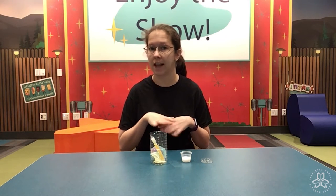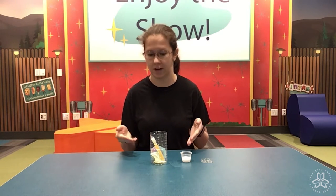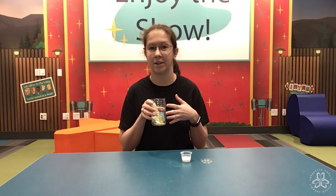First things first, make sure you have your adult's permission before starting any project. And with this lantern — I know I'll say lantern — you have to use artificial light. You can't use fire. Do not put a candle into your water bottle. It will melt.